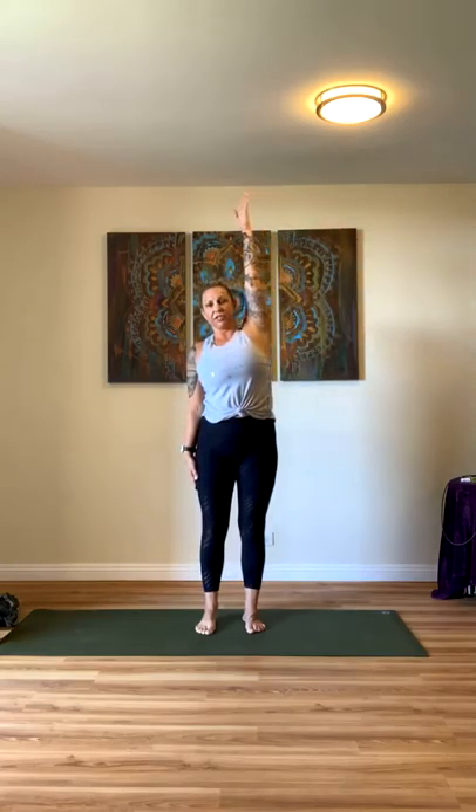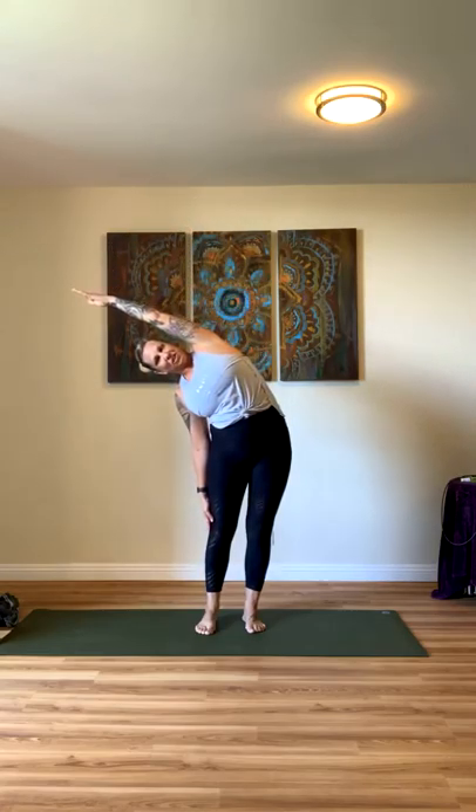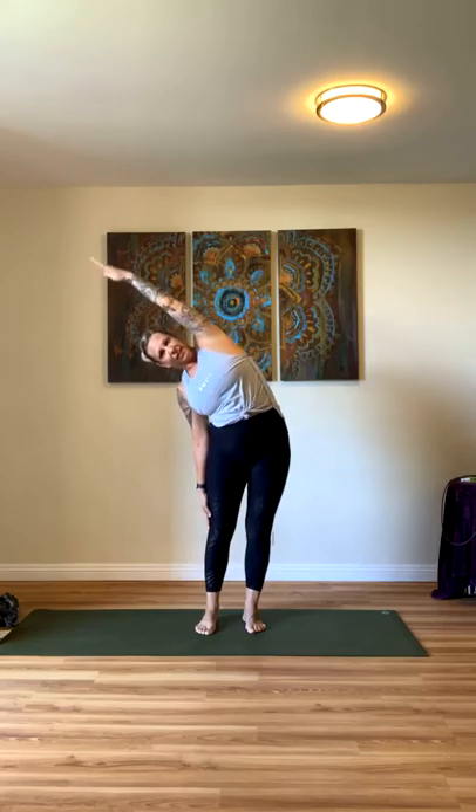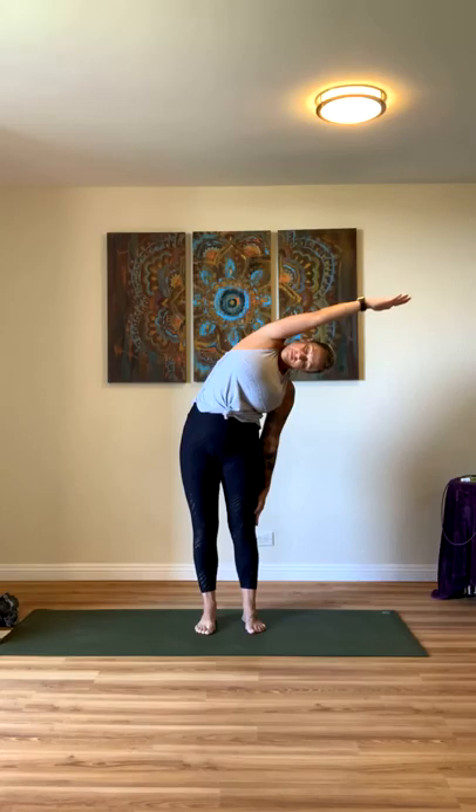Two breaths. Next breath — inhale, raise your right hand. Left hand stays down at your side and just take it over, reaching your left hand towards your knee. Inhale back up, and we'll switch sides — exhale, left hand comes up. Right hand is down at your leg, exhale over. Inhale back to center, and exhale, release.